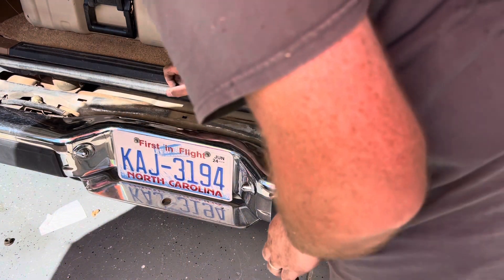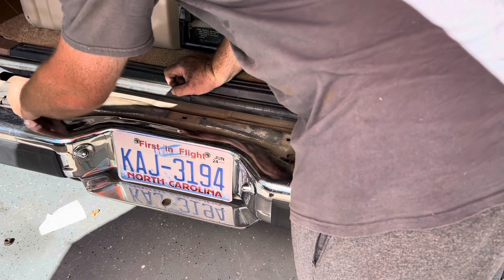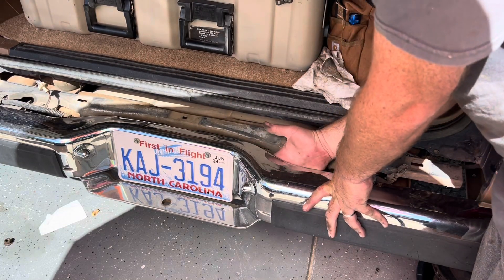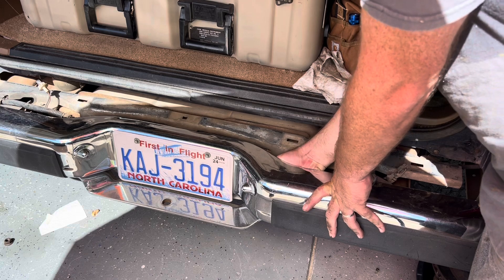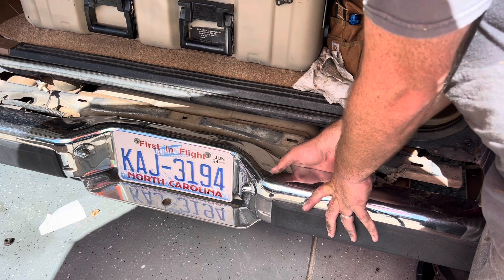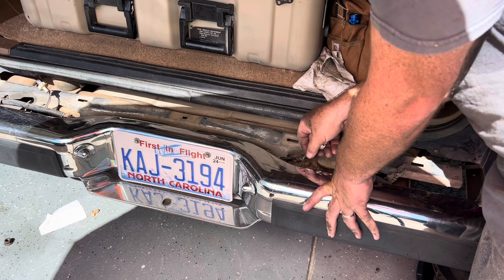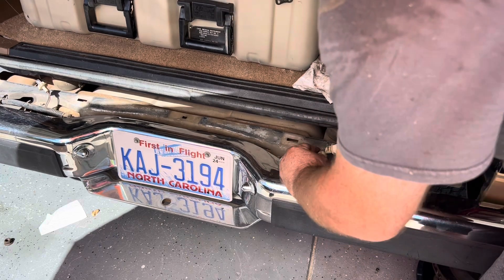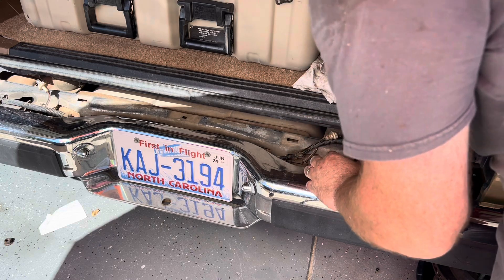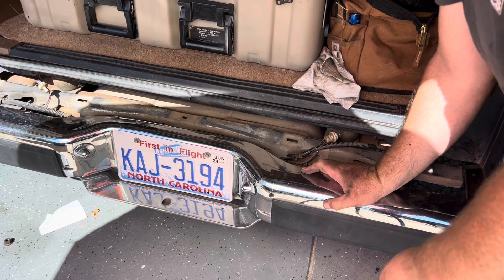Next step is to remove the pigtails from the license plate lights — it's pretty easy. Reach in and grab the back of the pigtail and spin it counterclockwise. Once you spin it counterclockwise you should be able to pull that pigtail out. Then just tuck it into that loom right there so it's up and out of the way.